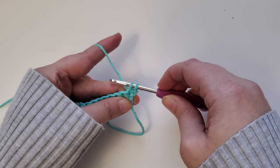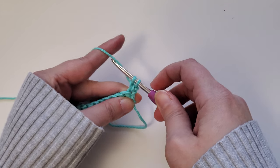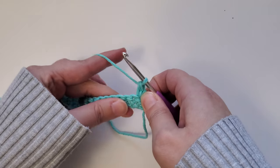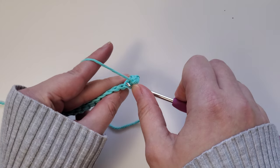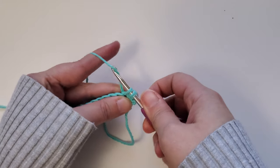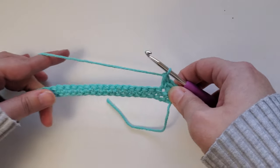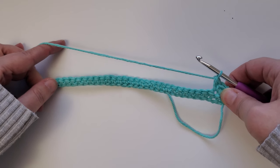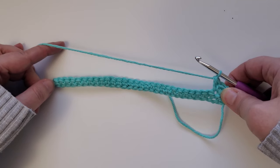That'll give you two loops on your hook. Yarn over, pull through just that first loop, and then yarn over and pull through the remaining two loops on the hook. Then do the same thing in the next stitch: insert your hook, yarn over and pull up a loop, yarn over pull through the first loop, yarn over pull through both loops. Just do that all the way across the row. You'll do the same exact things for rows three and four, so go ahead and pause the video and I'll meet you back here when you've completed row four.